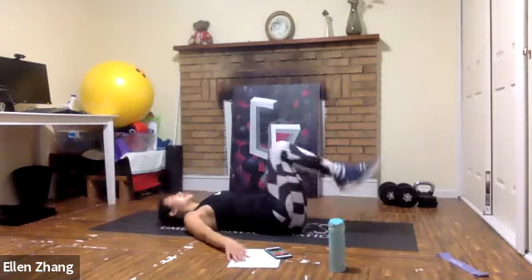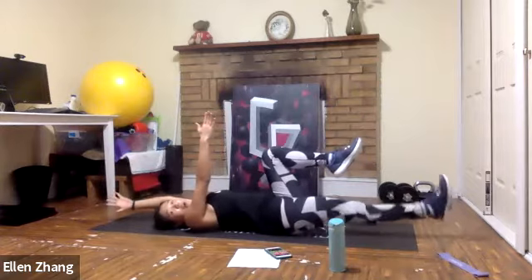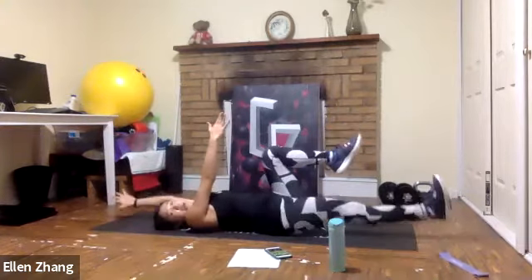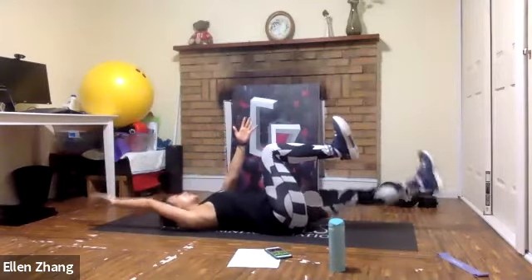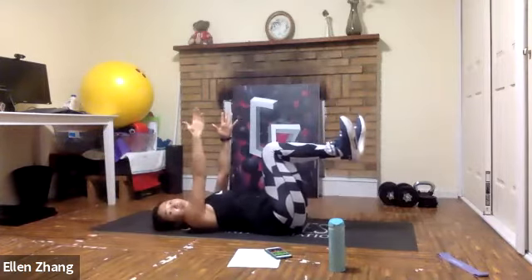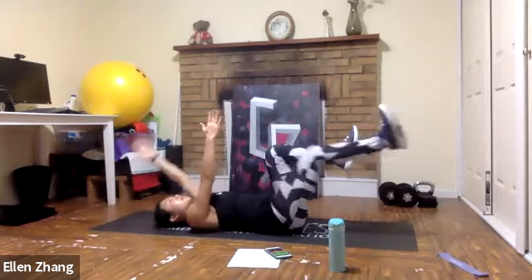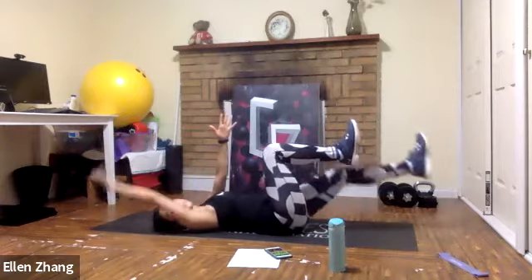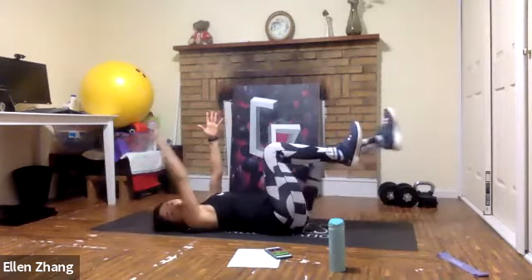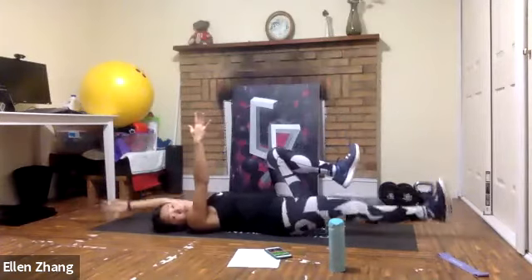The next exercise is a dead bug. Your knees stay in the same position, arms up. Extend your opposite front leg and back arm, then switch. Keep the arms straight and every move with control — flex your feet as you go down, as this adds to your core resistance. Inhale as you go down, exhale as you come in. You got it — 10 seconds left.